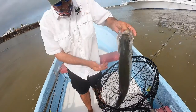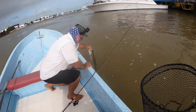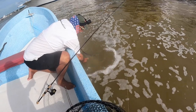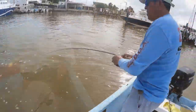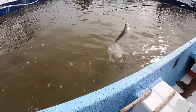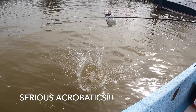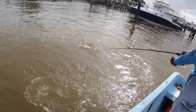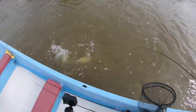Got him! Alright, first abelito in the boat. Nice one buddy. Almost jumped into the boat.